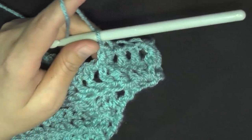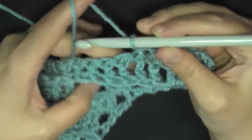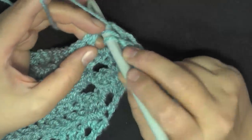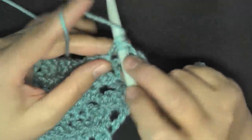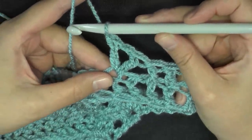Then they want you to do a V stitch. Skip a stitch, then in the next work a V stitch. V stitches consist of one double crochet, chain one, then another double crochet, all worked in that same stitch.